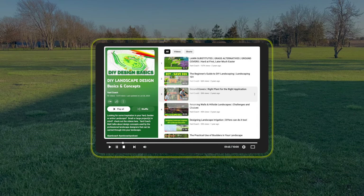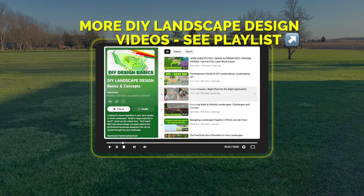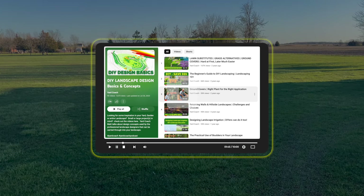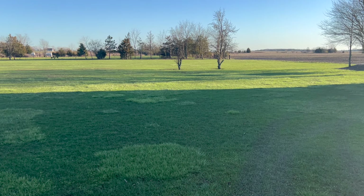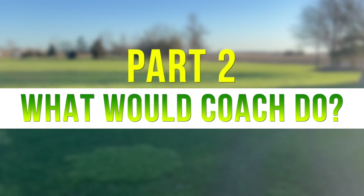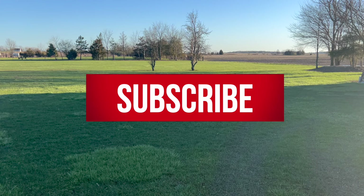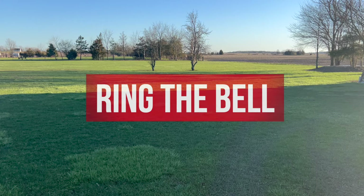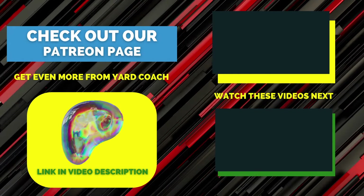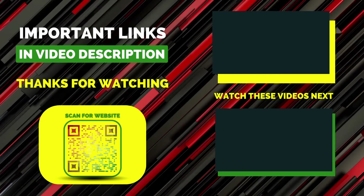I hope this gives you an idea of how to look at your landscape if you're considering redoing it — maybe you have a blank canvas like this, or maybe you've got things to rearrange, take out, or demolish and rethink. This is how you start. Come back for Part 2 where I'll tell you what I would do from a professional designer's perspective. I appreciate you tuning in — if you learned something from both Part 1 and Part 2, I hope I've earned a subscription. Reach out with comments or questions. Catch you on the next one — to your landscape success!